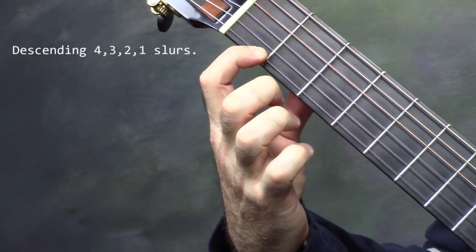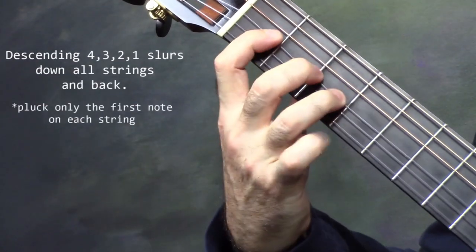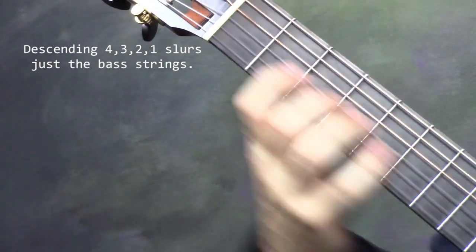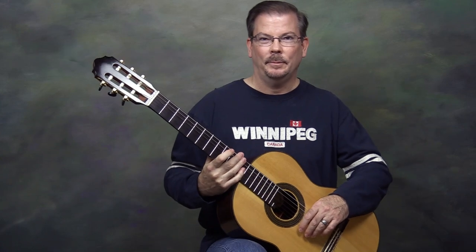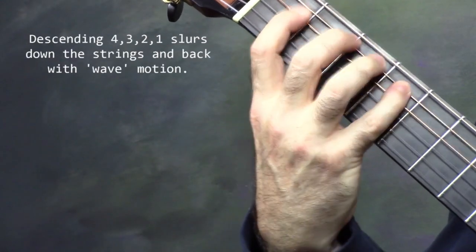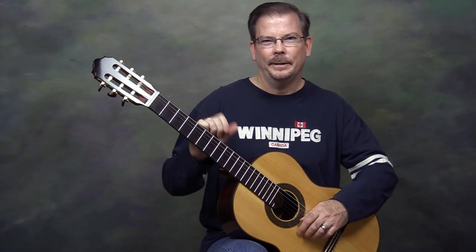We can do exactly the same thing with descending slurs, starting on the first string — a chromatic 4, 3, 2, 1, just plucking the first note of each string. Going across the strings and coming back: 1st, 2nd, 3rd, 4th, 5th, 6th, 5th, 4th, 3rd, 2nd, 1st. The descending slurs put a lot more strain on the hand, especially when you get into the bass strings. Going slow is not too bad, but picking up speed is challenging. We can apply the wave effect here too — starting on the first string, go 1, 2, 3, 2, 3, 4, and so on. They can sound a little sloppy, but keep working them as best you can.